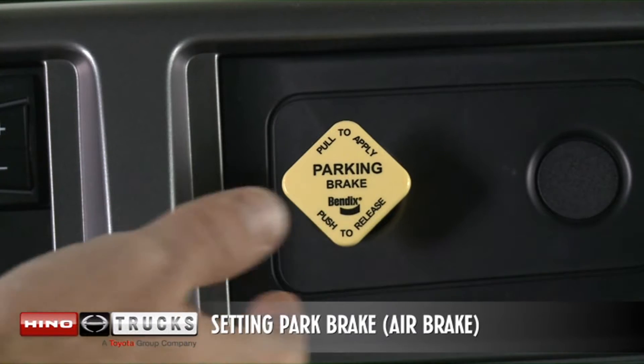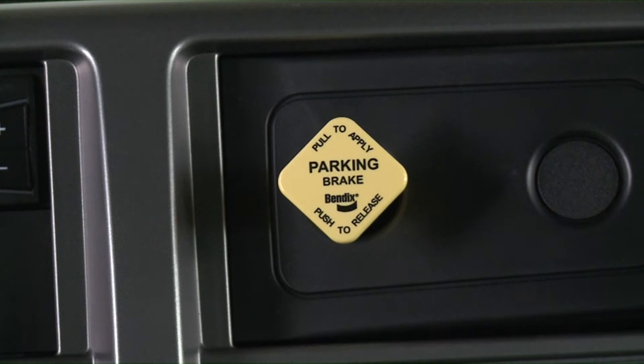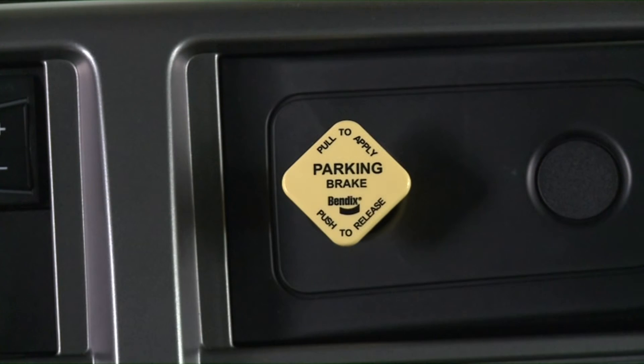To apply the parking brake, pull the yellow parking brake control knob out. Use the parking brake control knob for parking purposes only. To release the parking brake, push the yellow parking brake control knob in.